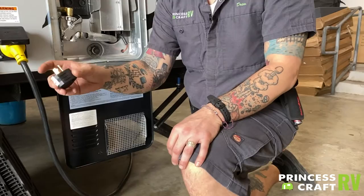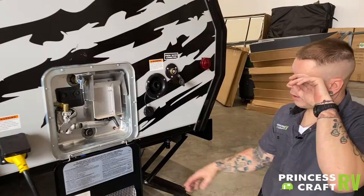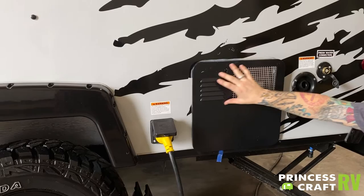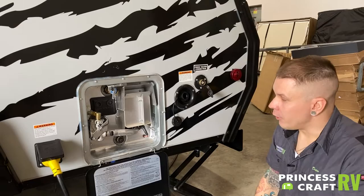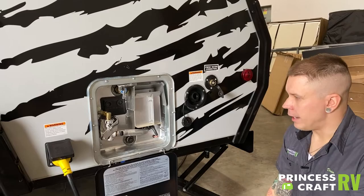Talking about the water heater here — again, we do need to protect these intrusion points from mud daubers and flying insects using some screening material. Other than that, it is very important that we follow the manufacturer's recommendations with this unit, not only for maintenance but safety precautions as well.